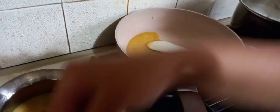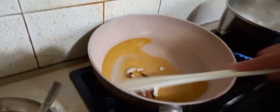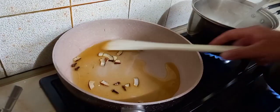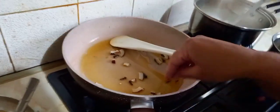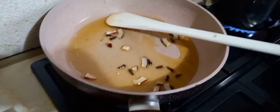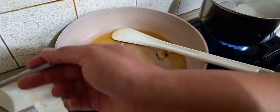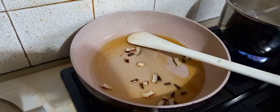Now add cardamom and cloves to the pan — you can add as many as you like. Then add one tablespoon of the jaggery syrup to the boiled rice and mix it well.